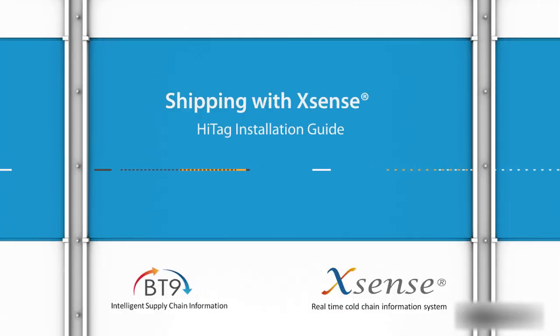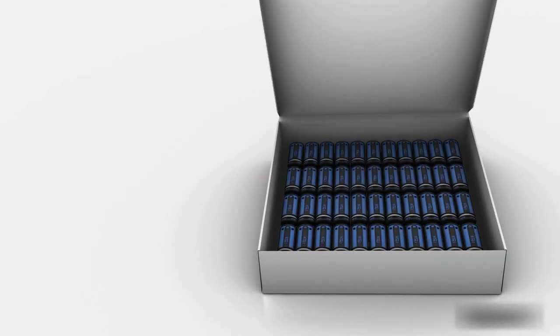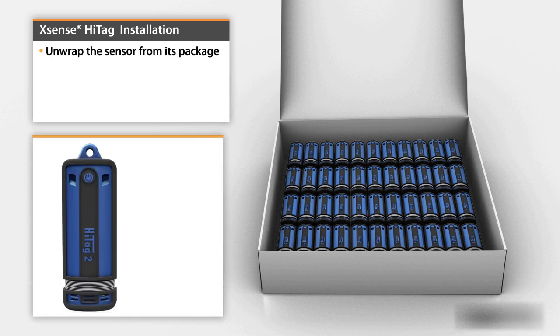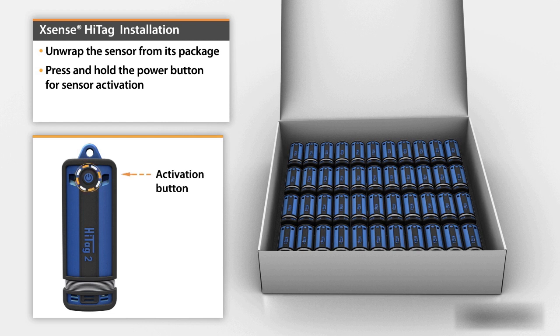Xsense Hightag Installation Guide. Begin by unwrapping the sensor from its package. Press and hold the power button for sensor activation, and pull out the antenna.